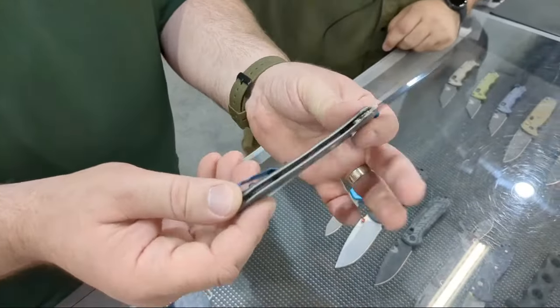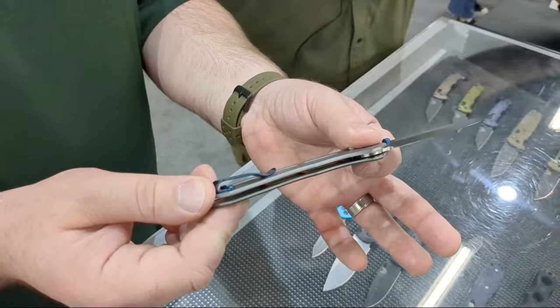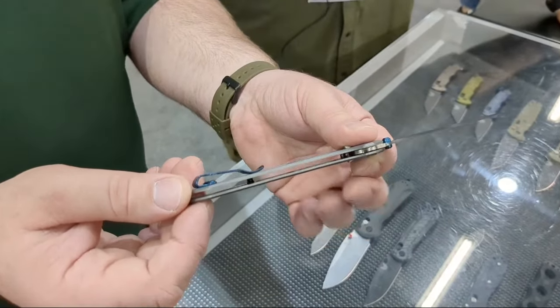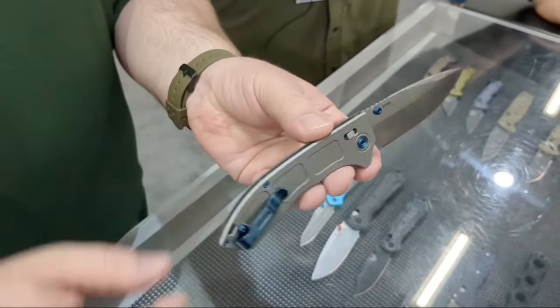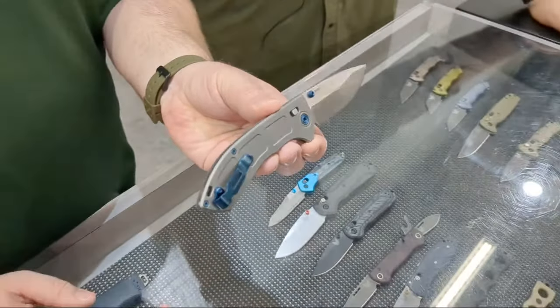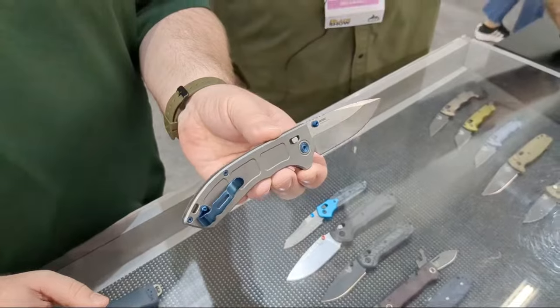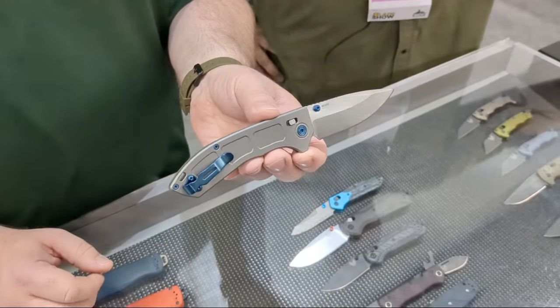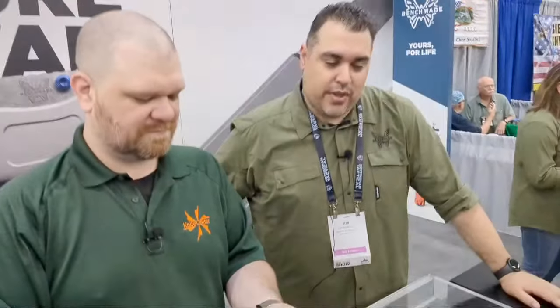Milling that titanium to that thinness — especially where all of these milled pockets are, which are also on the inside of the scale — it's just incredibly thin. There was a lot of engineering work and testing for durability. Machining titanium is a pain no matter what: tons of coolant, tons of milling time, making sure you get the right tolerances without it changing shape. Quite a bit of work to design this knife and they're really proud of it.